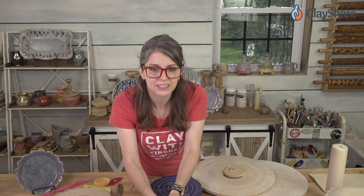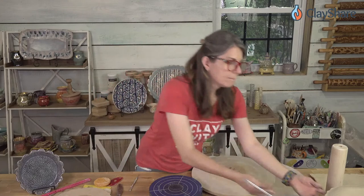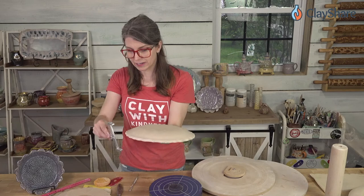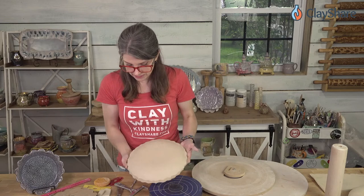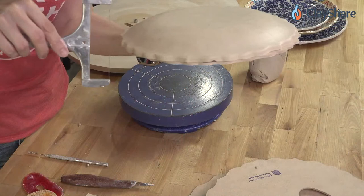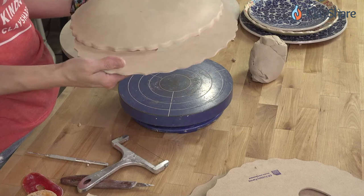Someone mentioned using a slingshot tool to trim around the rim template — you could also use a simple cheese cutter. What you'd do is put the rim template up against the clay and just run it all the way around. But for that to work you have to pop the piece out first — you can't have it flat.